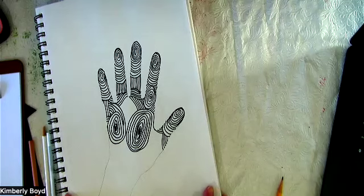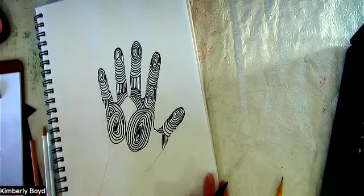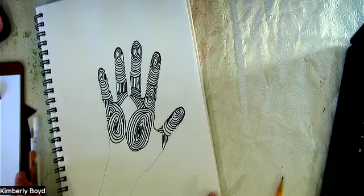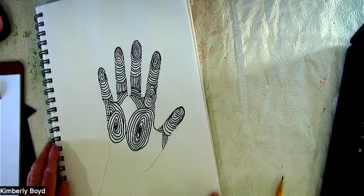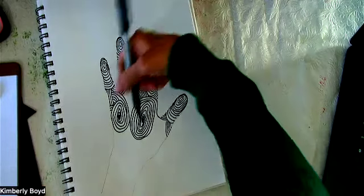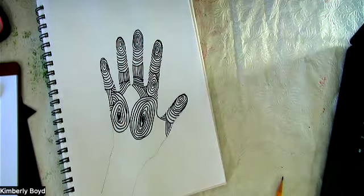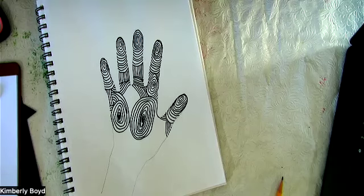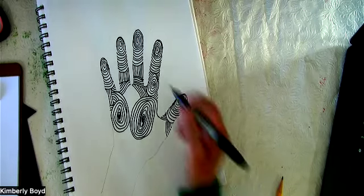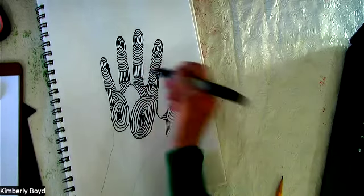One thing I want to share is that when you're working in your sketchbook or on regular paper, you can always move your book or paper around to make it work for you. You don't want to tweak yourself — you can't be like, great, now I've broke my arm trying to doodle. Let us not do that.